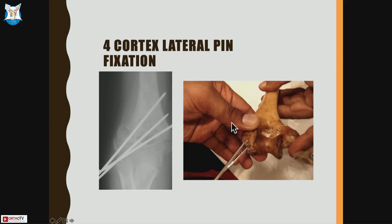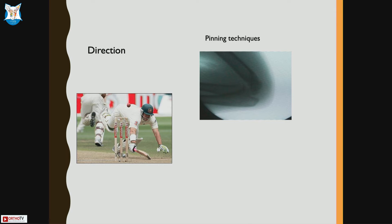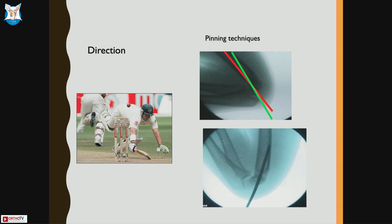The 4-cortex lateral pin goes from the lateral condyle, out through the olecranon fossa, perforates the fossa again, and exits on the medial side — giving 4-cortex strength and rotational/bending stability. A second pin goes through the column, so you don't have instability and don't need medial pinning. Lateral pins go slightly from anterior to posterior because the distal humerus tilts 40 degrees anteriorly. The medial pin, when used, must go from anteromedial to posterolateral because of the ulnar nerve.